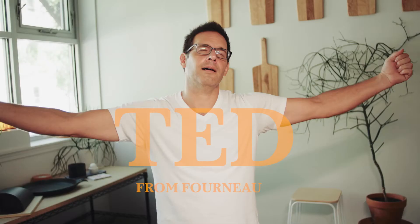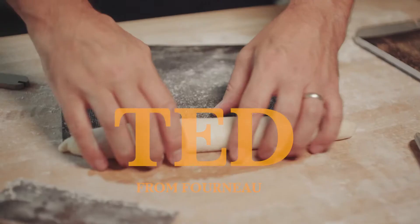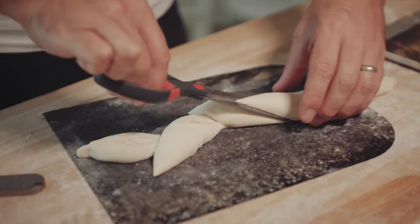Hey, I'm Ted from Forno. One of the reasons that I love to bake at home is making bread for other people, whether they're coming over for dinner or as a gift. But when I want to bake for other people, I'm trying to knock their socks off. And how do you knock somebody's socks off with a loaf of bread?